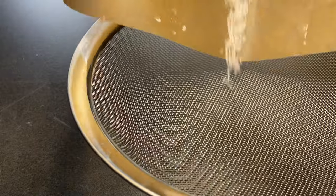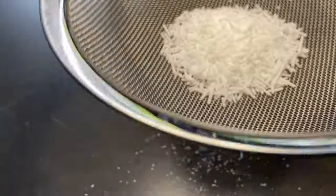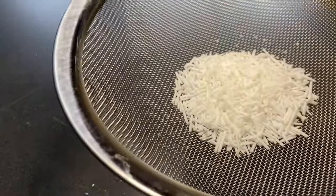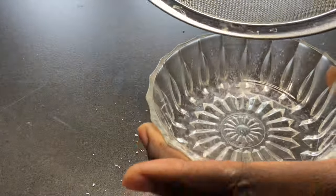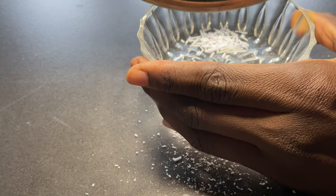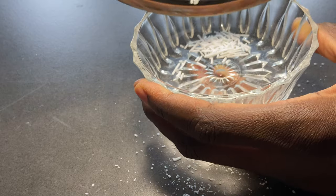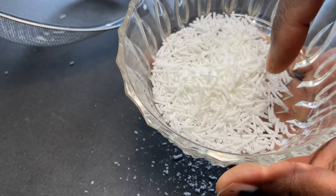Just sieve them a little bit — as you can see there is excess powder — and then place them into a preferable container. These are my pink sprinkles, awaiting for your use. This is quite amazing!